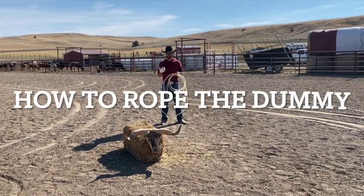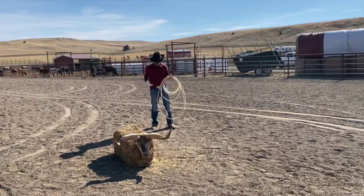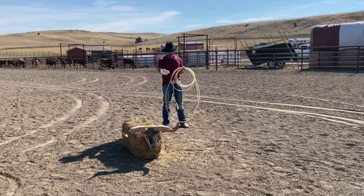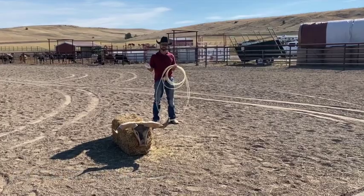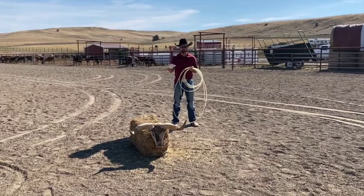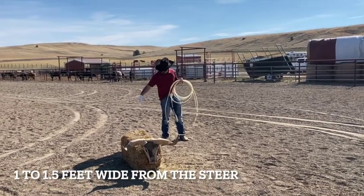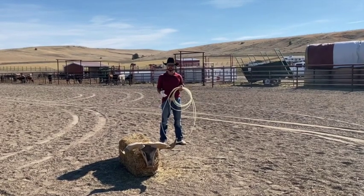Alright, so now let's get into the teaching part of the lesson. Number one, you're going to need a good position. A perfect position is going to be back from the horns about six to seven feet. Maybe a little less if you're shorter or a kid — play with that, but that's the best place to start. Also, you're going to want to be about a foot and a half away from the left side of the steer from your right foot. That's a good place to start.